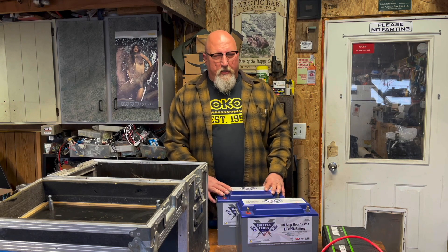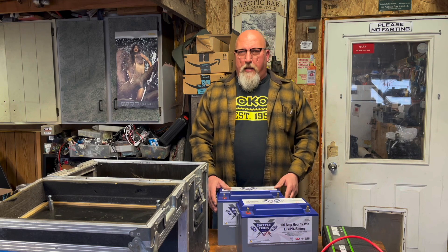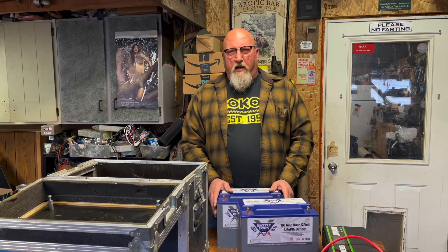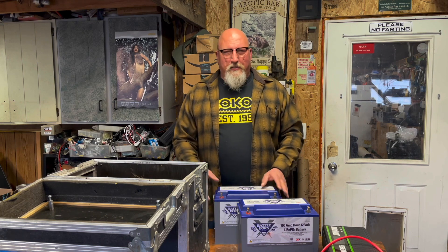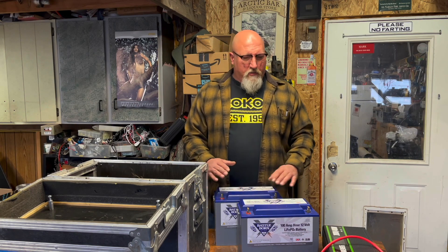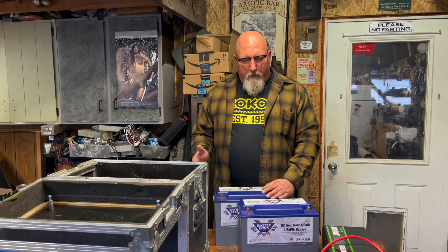They've got like a 10-year warranty, which is crazy for a battery from where I come from. So I splurged — they had a Black Friday sale on blems. I'm also a sucker for blems, especially for something that's going to be sitting at the bottom of a box. I don't care what it looks like, so I did get a discount. I'm not sponsored by any of these people, but I went premium on the Battleborns.